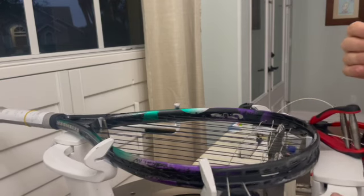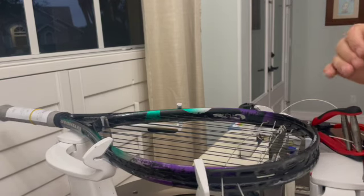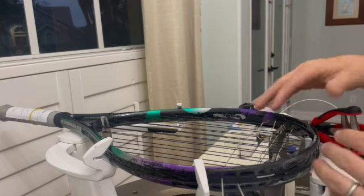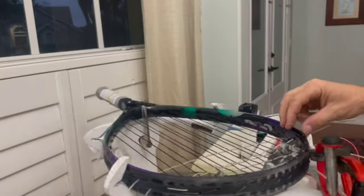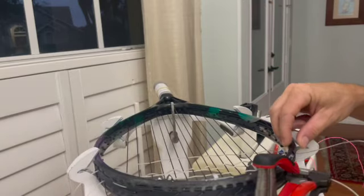Anyway, when you're stringing this racket and you come to do the crosses, it's not totally clear where you should start going over or under, and so I just wanted to make this brief video for anybody who comes across this racket.